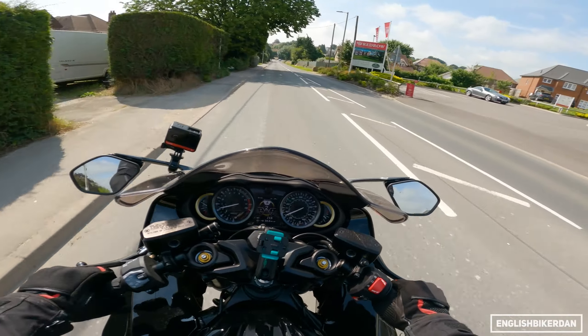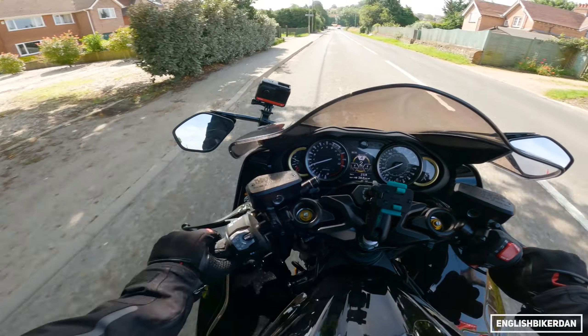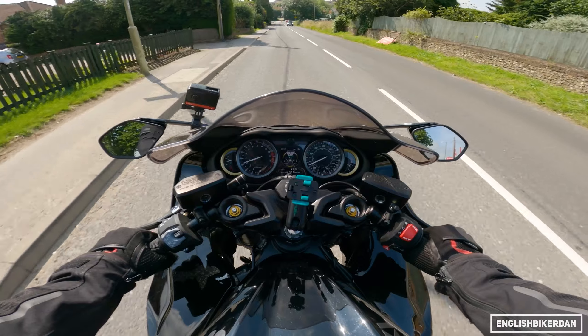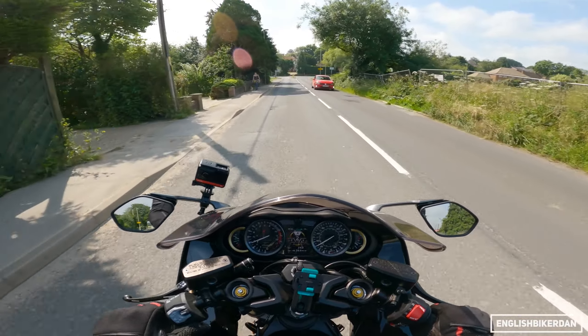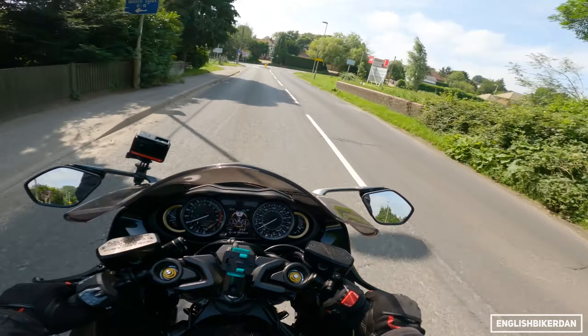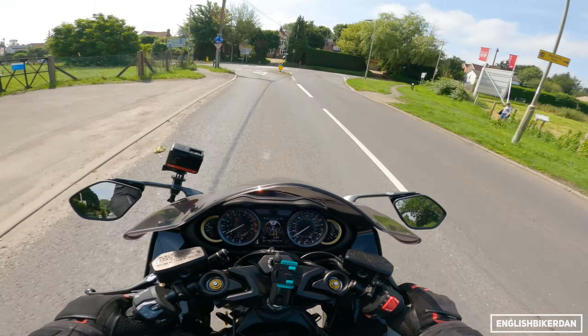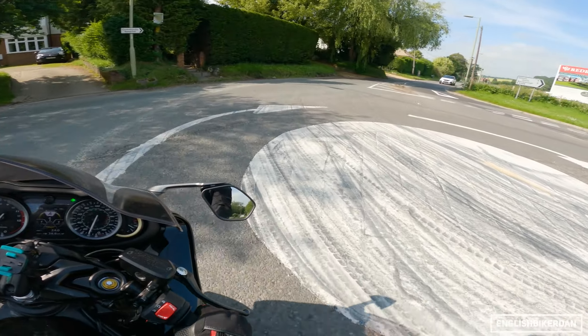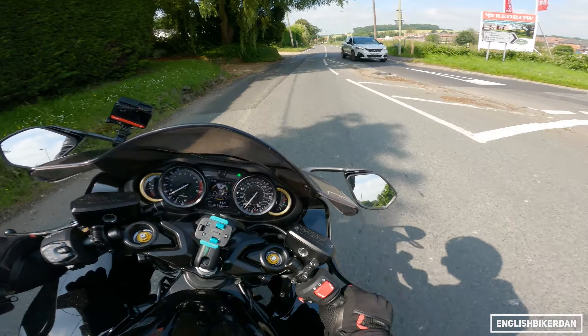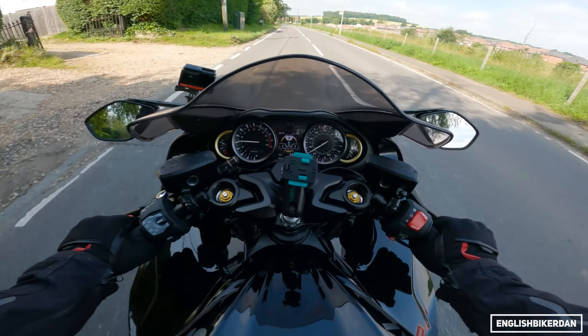It seems really manageable and docile low down, even in A mode. But when you let the revs build towards that peak torque figure, it really flies. It doesn't pull your arms off because the power comes in so low, but it just propels you at a rate of knots.